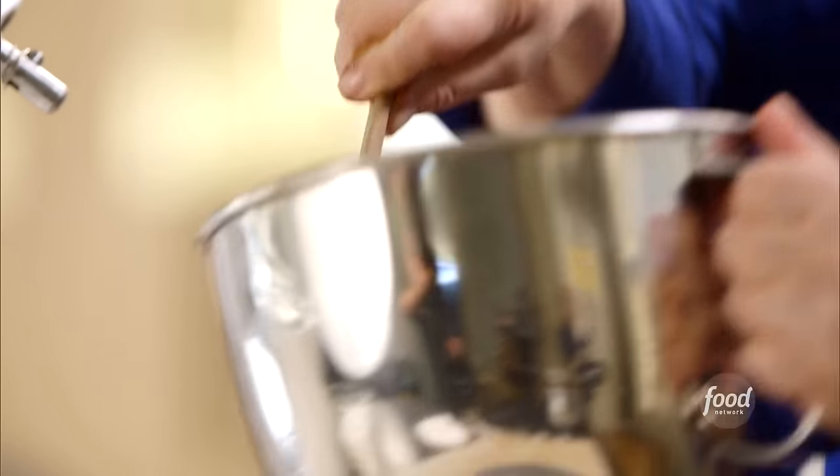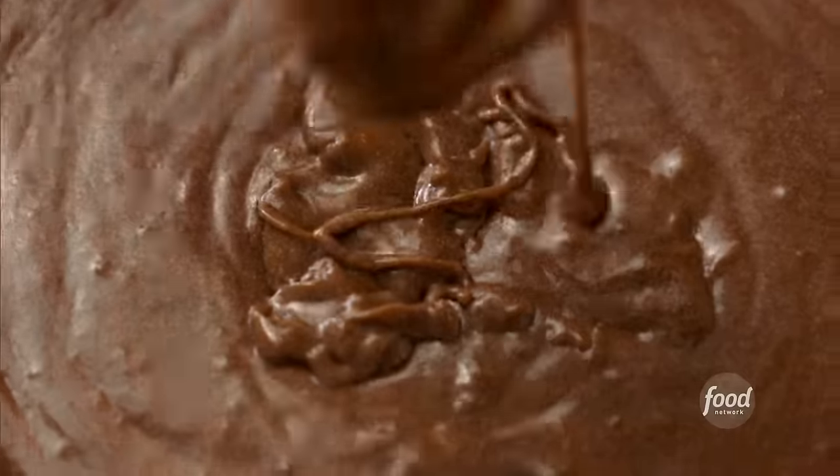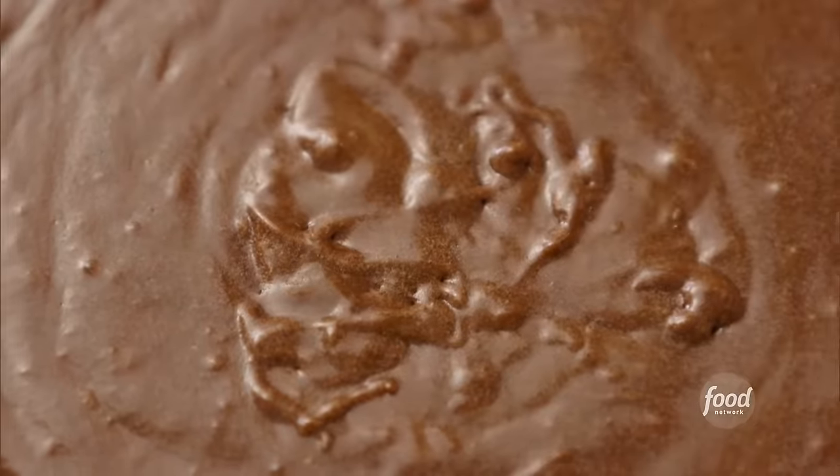Just until it's mixed in. I love the smell of this. I think this is perfectly mixed — I want to make sure there are no lumps, no flour. Perfect. I'm just going to pour it right into the pan. This cake isn't going to rise very much, so don't worry about it filling the pan — it doesn't have any leavening in it. I'm going to bake this at 325 degrees for about 40 to 45 minutes, just until a cake tester comes out clean.